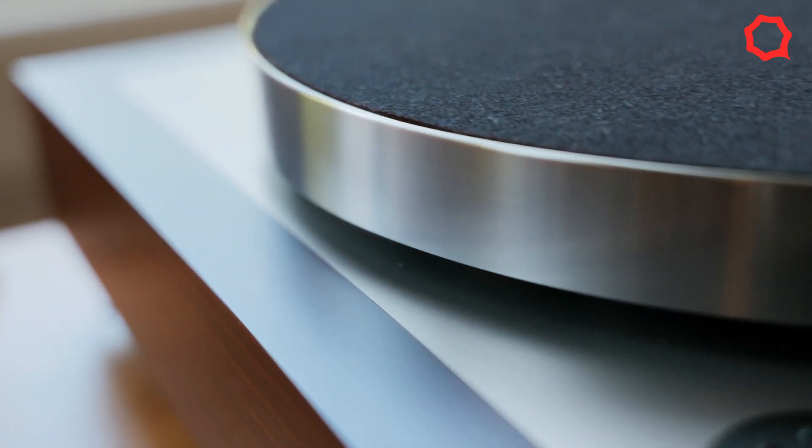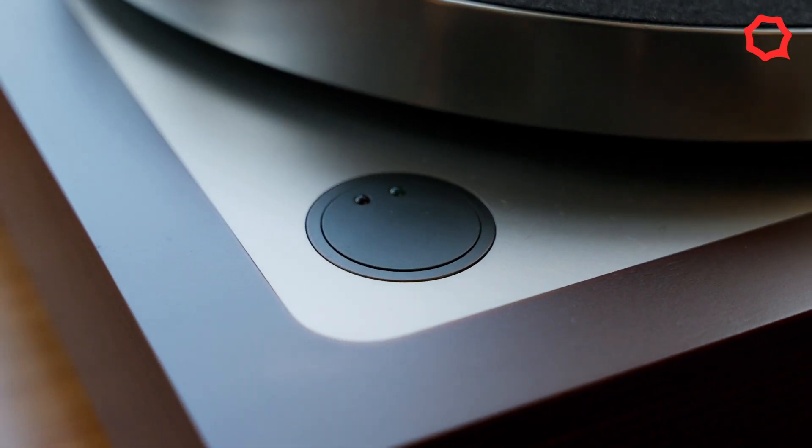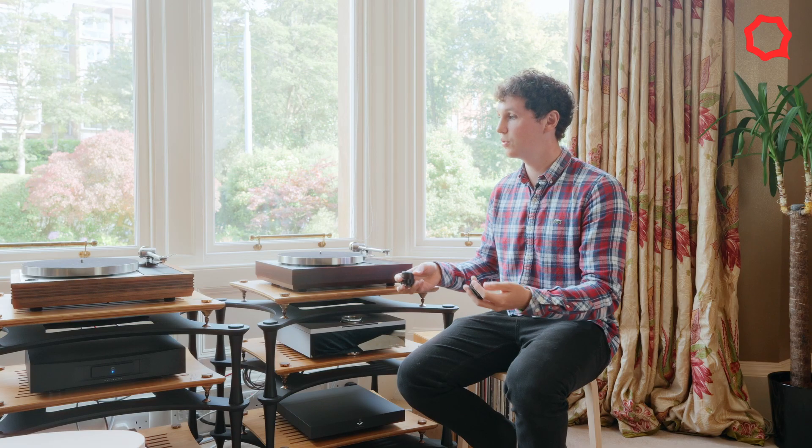The two touch points that we looked at, and that Johnny himself had seen an avenue to improve based on his own LP12, were the hinges and the switch. These are also two elements that historically we would like to see improvements to, and it worked out perfectly with this collaboration.